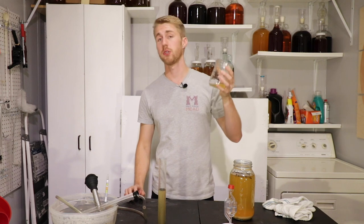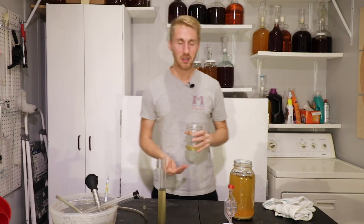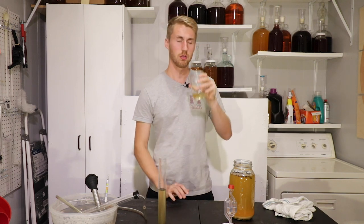Here's our traditional meadow foam mead — I'm really excited to see how meadow foam works. The nose has kept a lot of the floral notes. I still get that cotton candy sugar smell, the marshmallow sugar smell. Obviously a lot of the sweetness is gone, but it has retained that very bright, sugary aroma which then turns into taste.